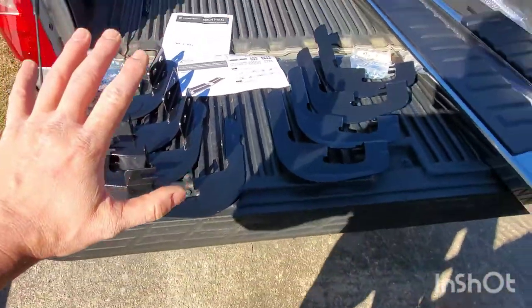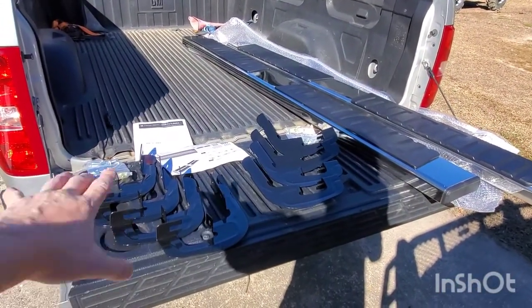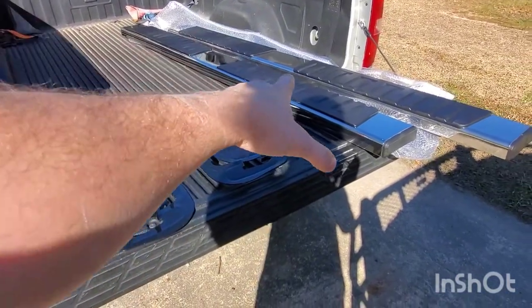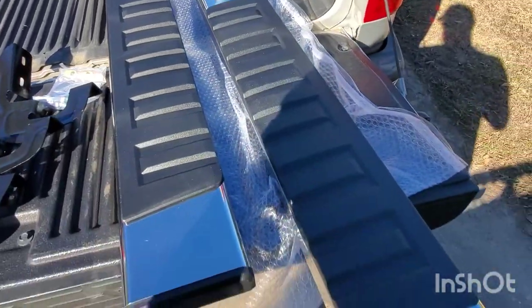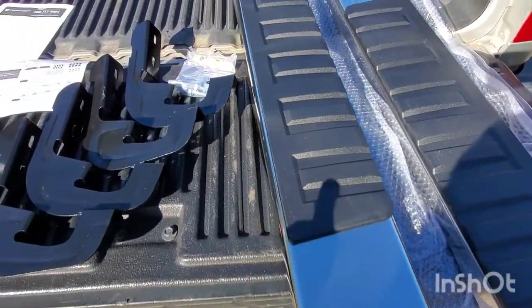This is kind of my general setup. I got my left side mounting brackets over here with the left side parts, right side brackets, right side parts. You can tell which way these go — this is always going to be on the... well, they may actually be reversible. I'll have to check on that.